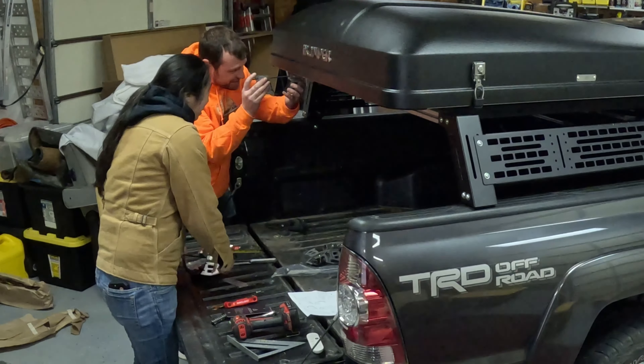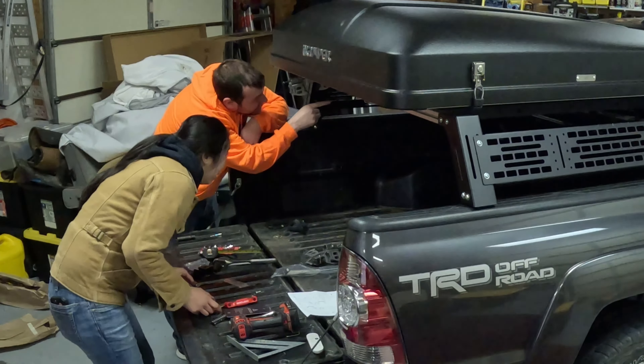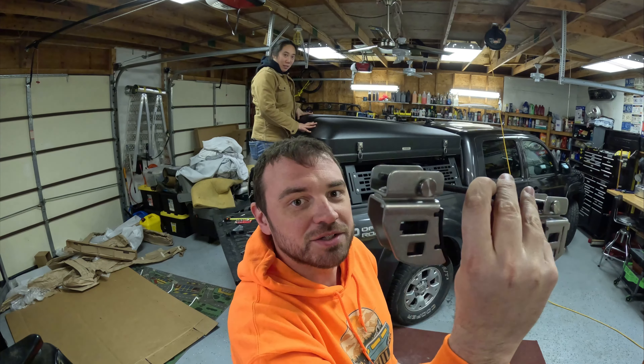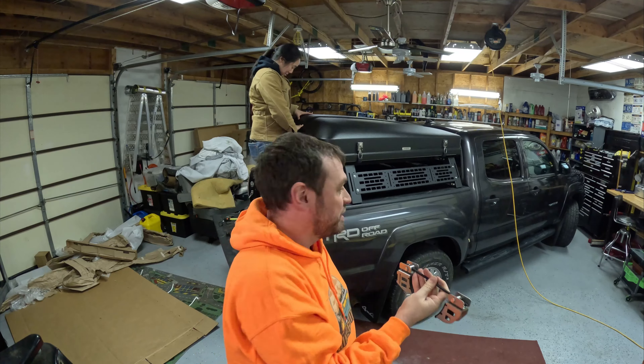So they're saying it slides in, and then it'll clamp on. For those watching at home: it's got these little brackets and they slide in the channels on the SkyCamp, and it just clamps down to the bed rack.